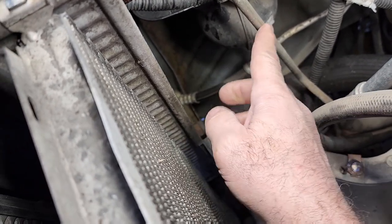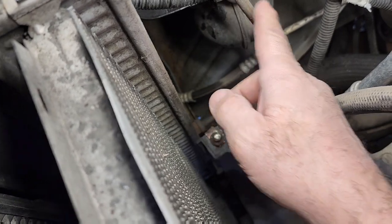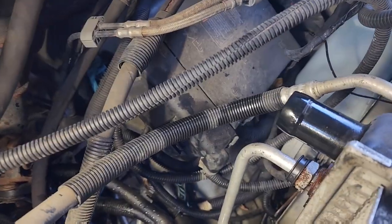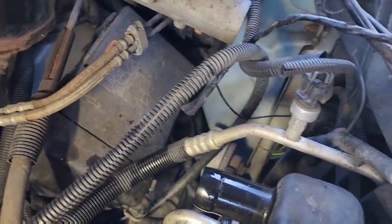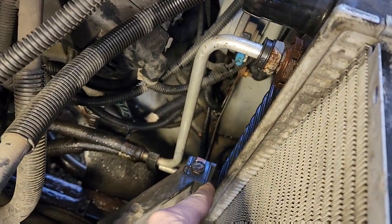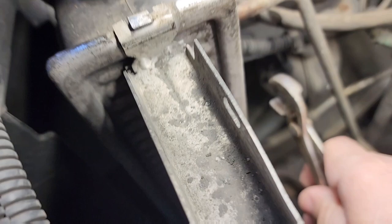That is for your coolant lines and your transmission lines. And this one over here is for your oil lines on the GMC Savannah. So there's one here and there's one down there. In order to remove these clips, they're very difficult if you don't know what you're doing, but very easy if you do.